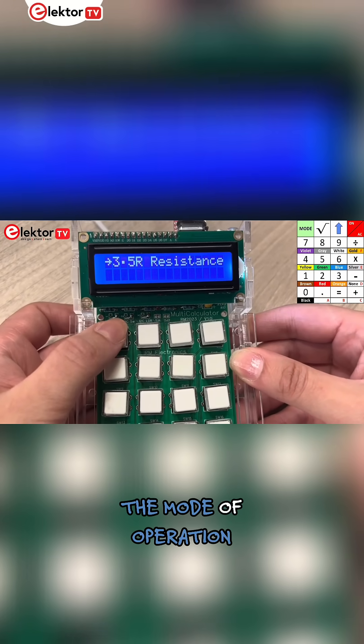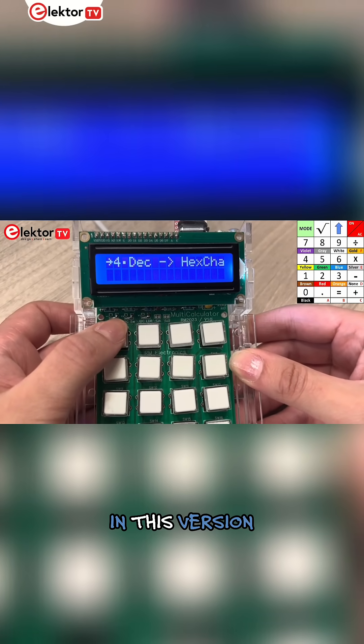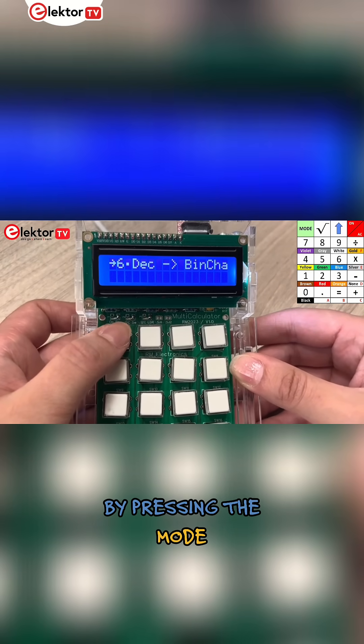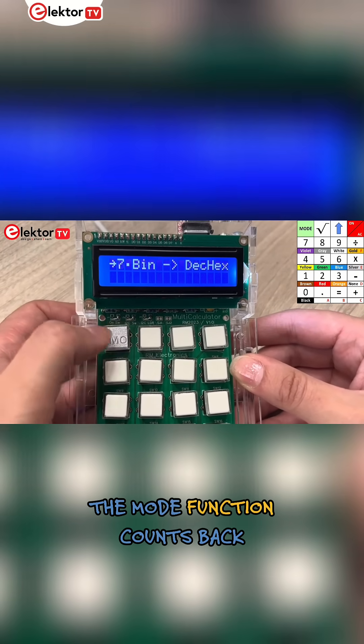By pressing mode, the mode of operation can be chosen. In this version, 22 modes of operation are available. By pressing the mode button longer, the mode function counts back.